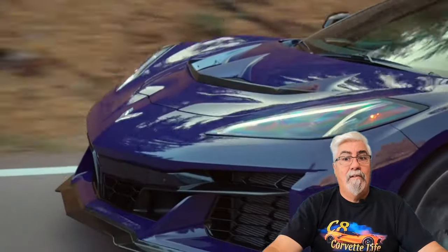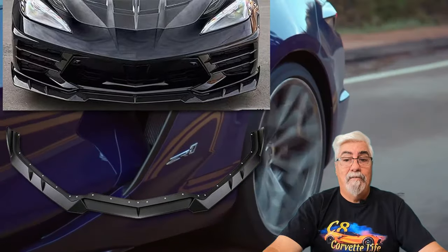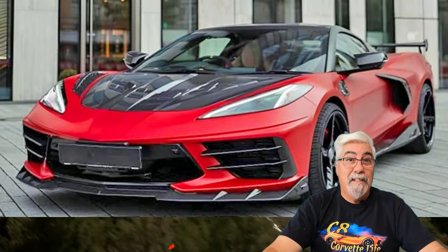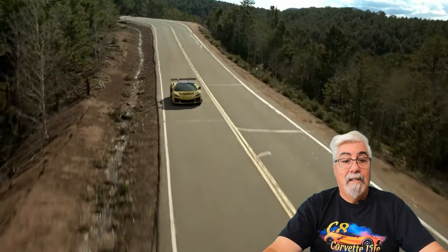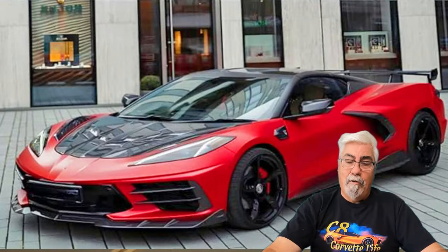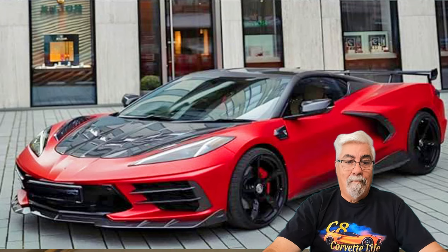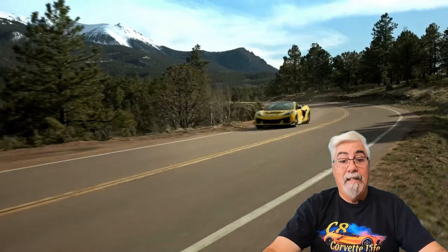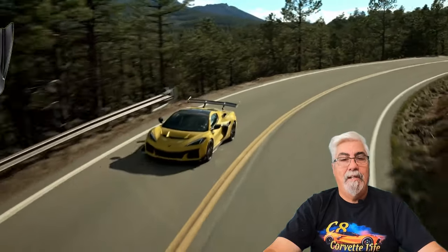Up next is the C8 Corvette 5VM style front splitter from Orvin. This high quality ABS splitter differs just a little bit from the usual 5VM style by adding two sets of small fins or diffusers to the top of the splitter in front of the radiator vents. These little fins add a little extra style to the splitter, and if you want a little bit different look from the rest of the C8s with 5VM splitters, then this one's for you. Available in gloss black or a carbon fiber finish, it comes as a three piece set and is easily assembled and installed. It's currently priced at just $139.99.